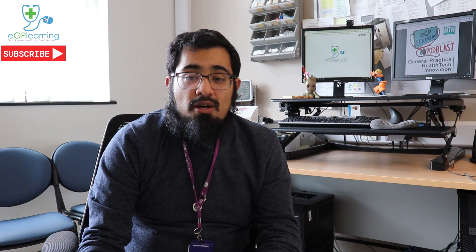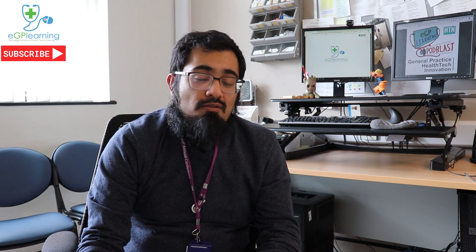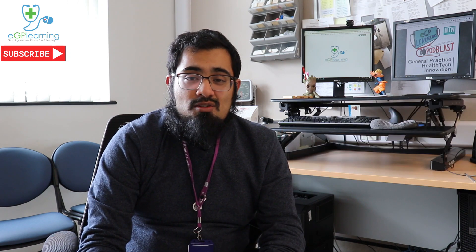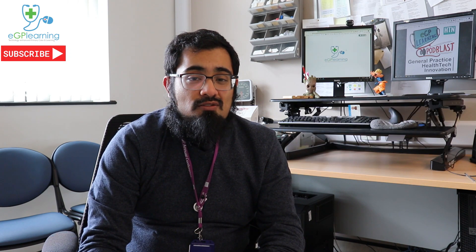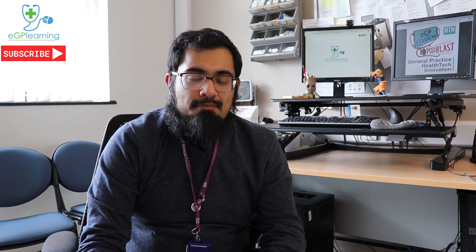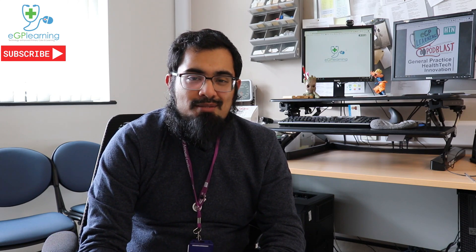If you're listening on the podcast platforms, make sure you leave a review — especially on iTunes. If you're watching on YouTube, make sure you click like and subscribe to get all of our content first, and I will definitely reply to any comments you make. Anyway, let's get straight to the content.